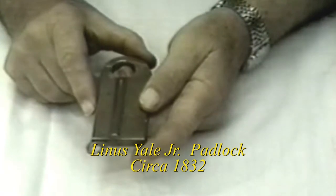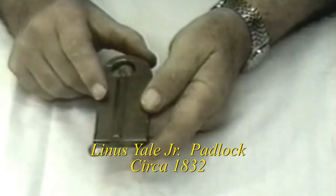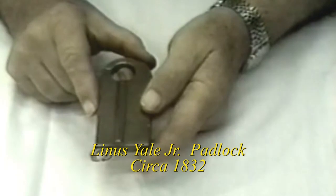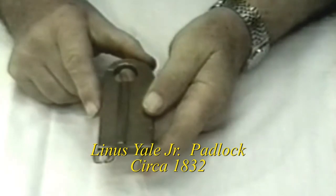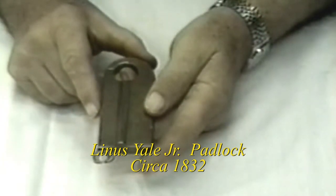The number one lock submitted to the Patent Office has, through the years, not been found. Prototype number three was given to Harry Miller, an officer, by a locksmith in Albany, New York.